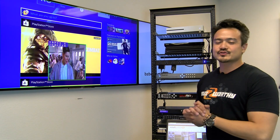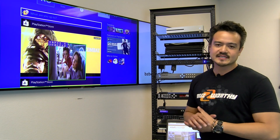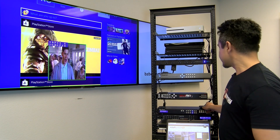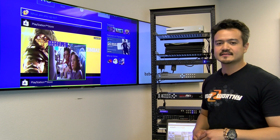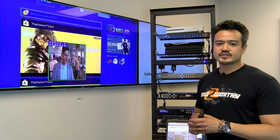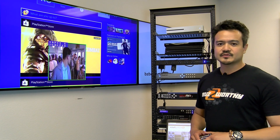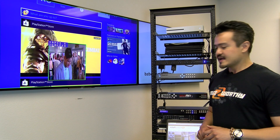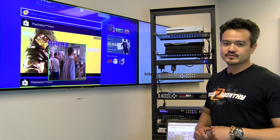In regards to control, users can manage the input windows — routing, positioning, sizing — all through the front panel buttons. You can also use the IR remote control, web GUI, RS-232, and Telnet. Video resolutions up to 4K at 60 and audio up to 7.1 are supported for the inputs and outputs, and this unit is fully compatible with HDCP 2.2 standards.